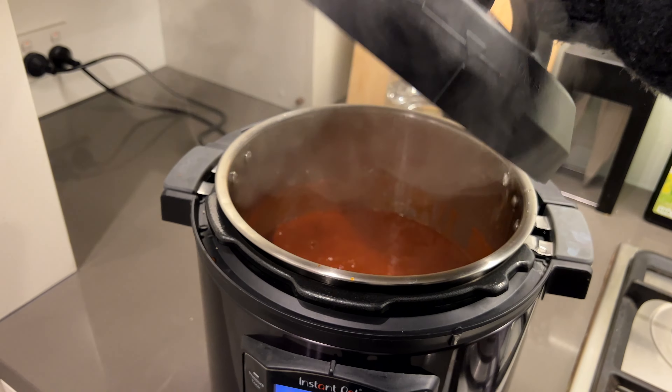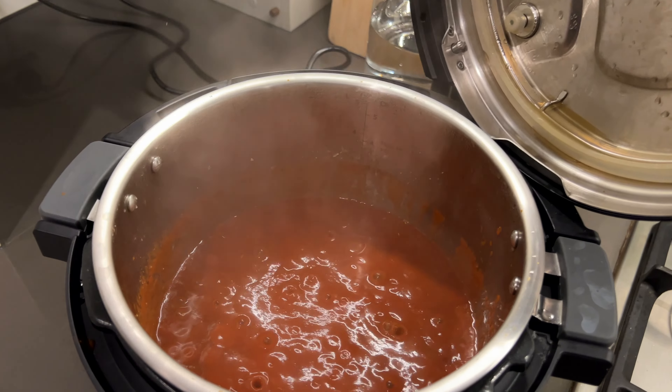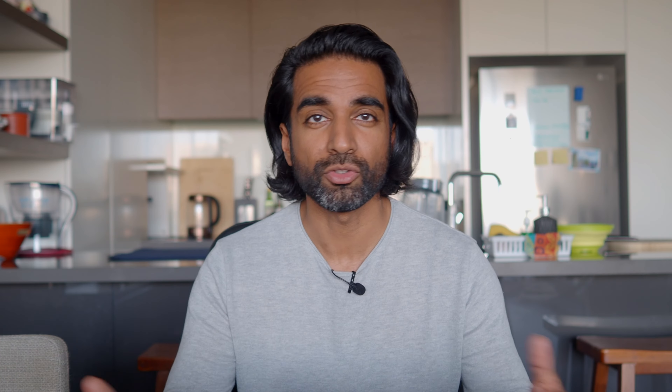I'm excited to try the other presets, especially the bake setting. I had a few people mention they loved using the Instant Pot and I never really got the hype until I bought one myself — and I completely get it now. It's just been such a time saver and brought more excitement back to cooking. I did put off buying it for a very long time, but I'm so glad I made the purchase over a year ago.